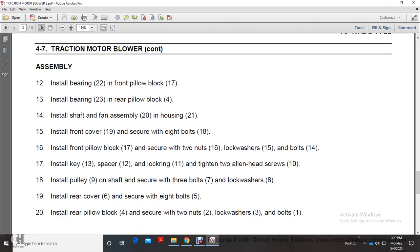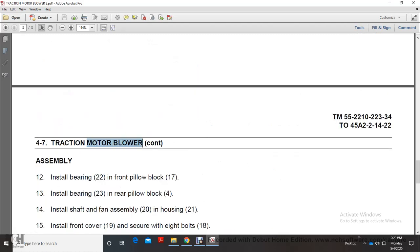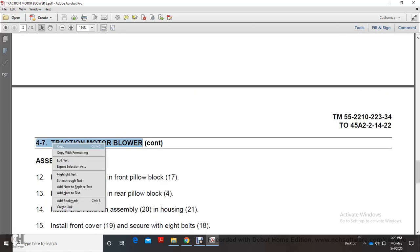Install the rear cover and secure with 8 bolts. Install the rear pillow block (4) and secure with 2 nuts (16), lock washer (3), and bolts. That concludes the Traction Motor Blower, Chapter 4.